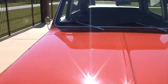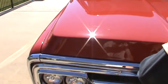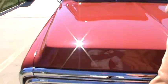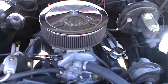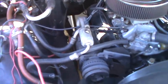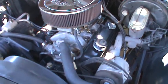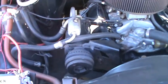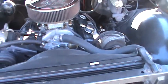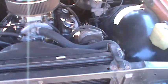Let me open up the hood. There you go — you can see the motor running. Runs excellent. Motor was rebuilt about 8,000 miles ago. The belt's been removed from the compressor but everything's still there. Never overheats, even in the hot Texas sun. Power steering, power brakes.